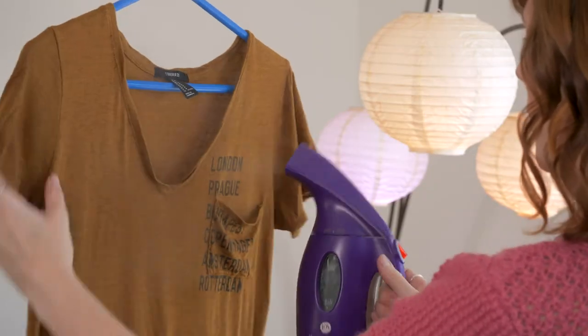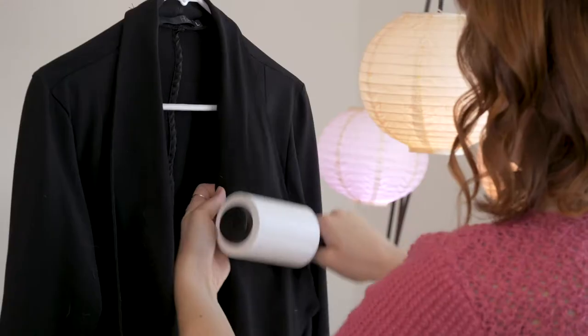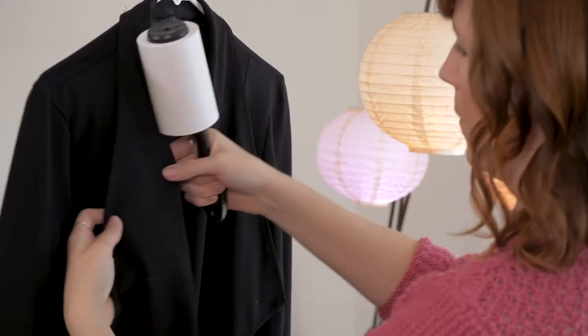First up, you'll want to have some sort of portable steamer. This can help you remove wrinkles from the costumes on the go. Next, and along the same lines, you'll also want to have a lint roller to get rid of any pesky lint or loose hairs that might be on your talent's costume.